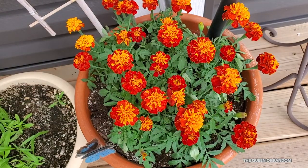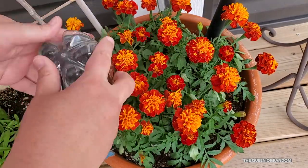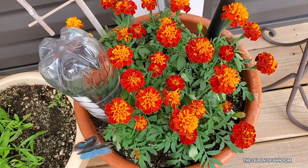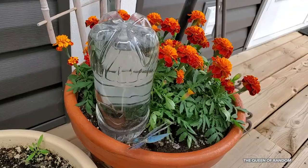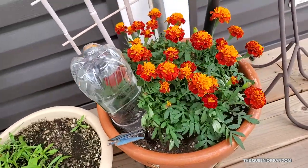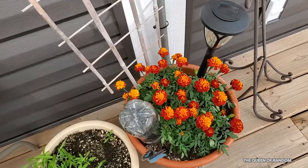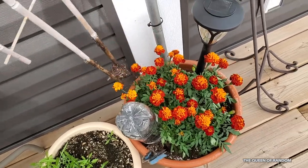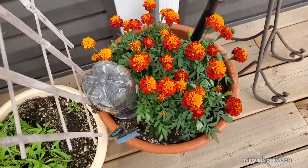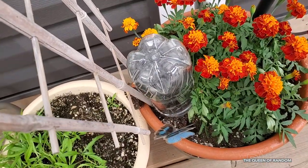You can set your bottle anywhere in the pot that you like — you can put it in the centre, you can put it on the side, it's up to you. What this will do is slowly let the water out of the bottle through the holes and into the soil, making sure your plant is always having some sort of moisture. You also want to make sure your water bottle is stable, so either put something behind it or tie it to a stick so it won't fall over.